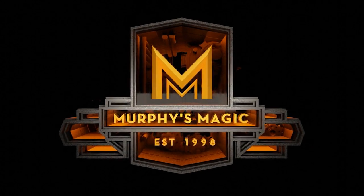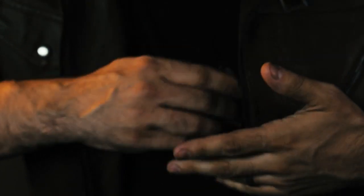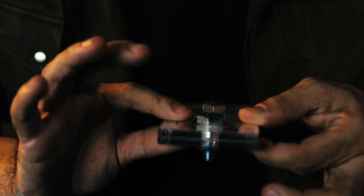Bolted allows you to take a randomly signed card, make it disappear, and with no hesitation, pull out a locked case with that very same signed card inside.